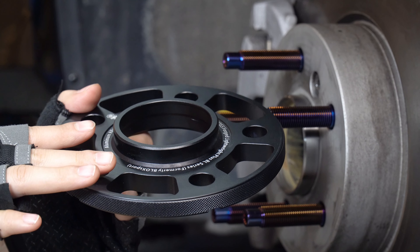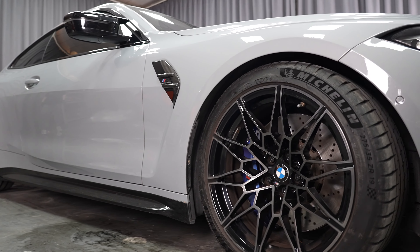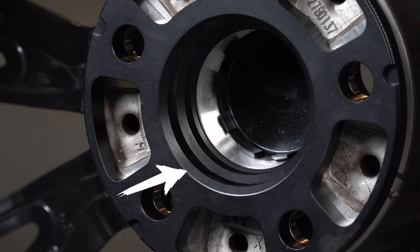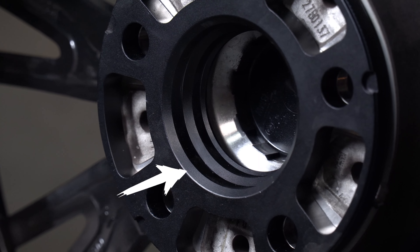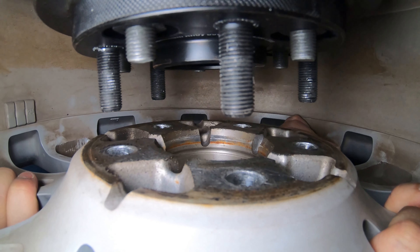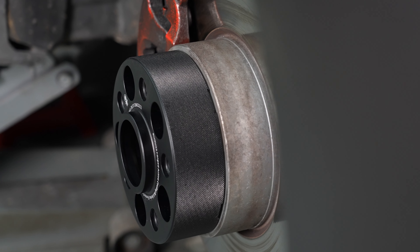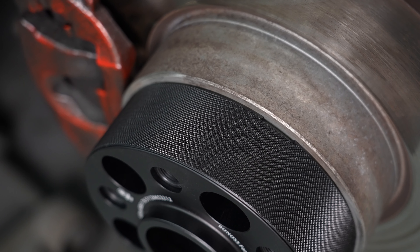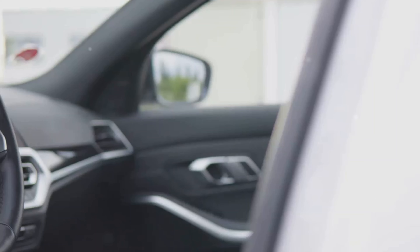This design offers high surface integrity, guaranteeing safety, stability, and reliability in every ride. What truly sets these wheel spacers apart are the multi-stage hub-centric lips, meticulously machined to create multiple layers that perfectly match the corresponding hub flange. This eliminates any possible gaps, safeguarding the original wheel fastening method and ensuring the smooth operation of your vehicle's wheel parts.